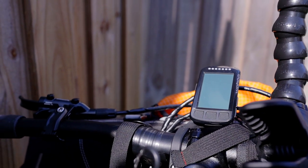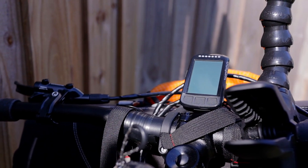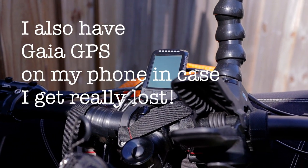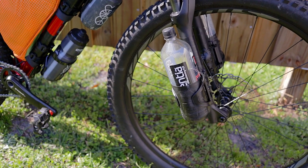On this trip I will also be using a Wahoo Element Bolt — the first trip I'll be using this, so hopefully it will work out. It was super easy to set up and I've used it on a couple of little training rides and it seems to do what I want it to do.